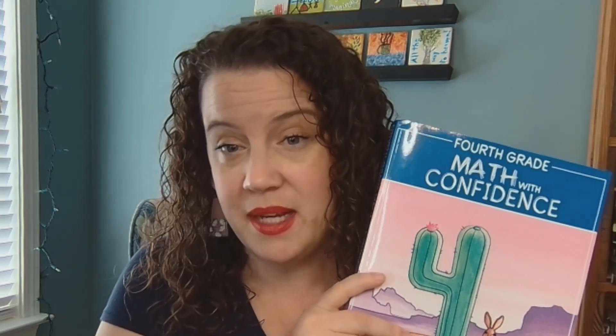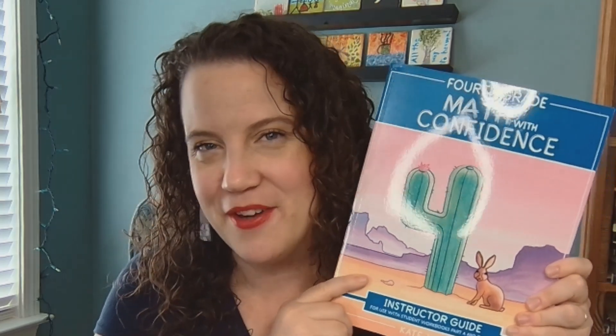Let's talk a little bit about Math with Confidence 4. I've heard that the cover always has an illustration that relates to the level number, so that's just a little fun tidbit.